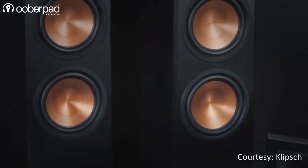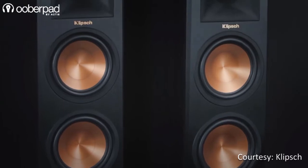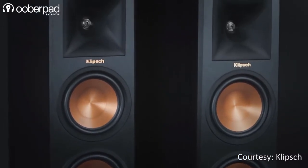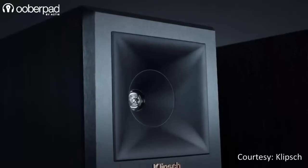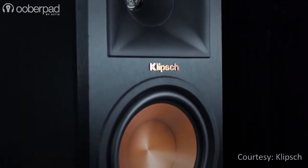The Klipsch RP250F is conceived and designed as a high-fidelity loudspeaker that brings in technologies and innovations found in the brand's premium product range. This makes it an interesting value proposition for audiophiles and cinephiles.